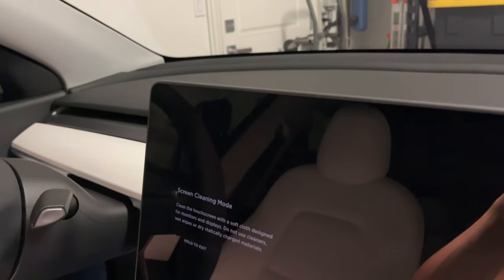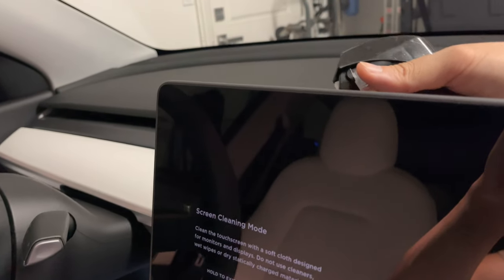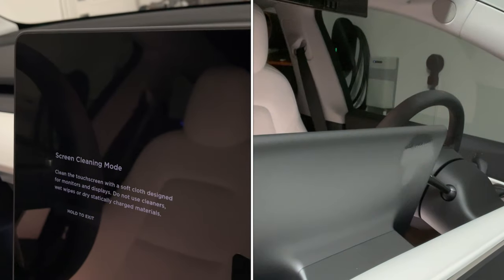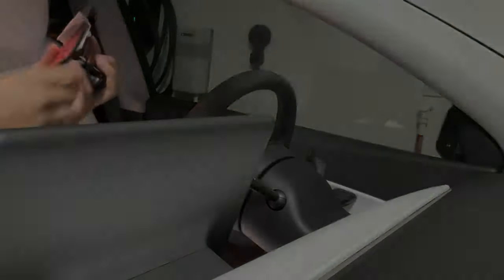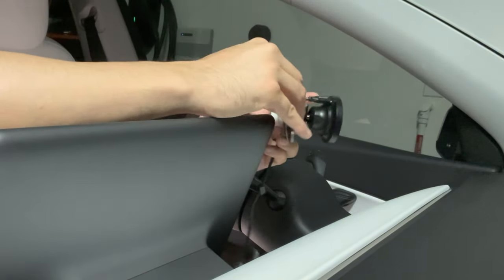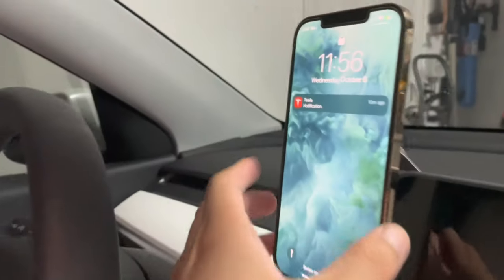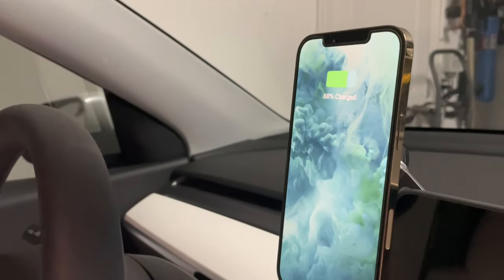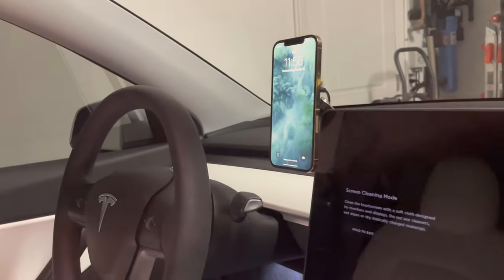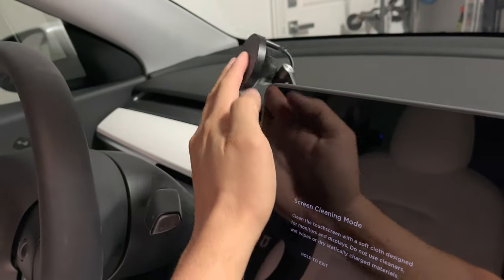What you want to do first is get a little alcohol, spray the back, and then wipe it down. You can see it's charging — very nice. When you're not using it anymore, you just fold it away. Very discreet.